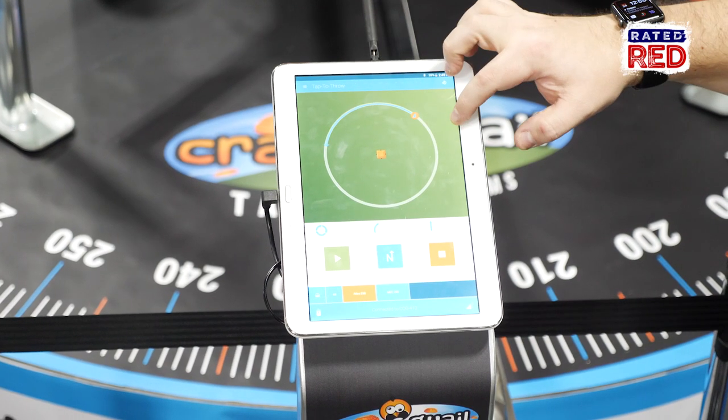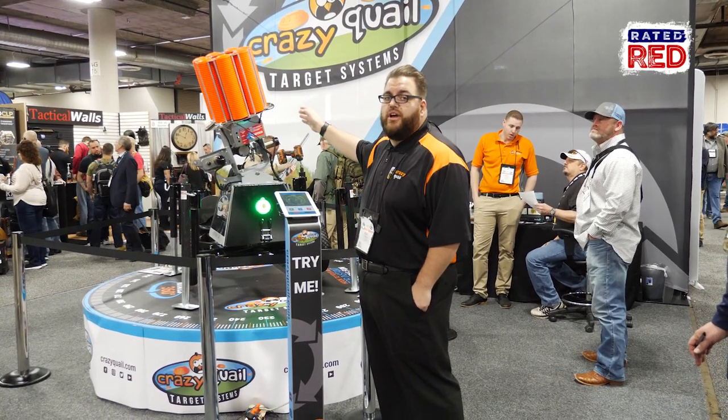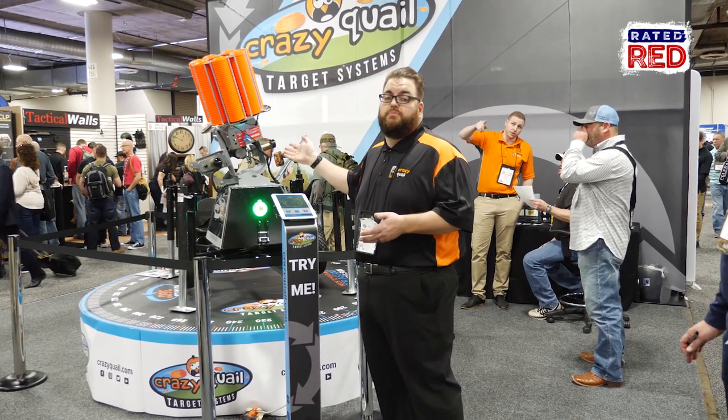You can tap on the iPad and slide and it will rotate to the left and hook the bird left or right. So you get a huge variety of targets all from one simple machine.